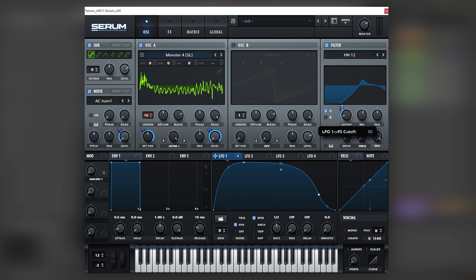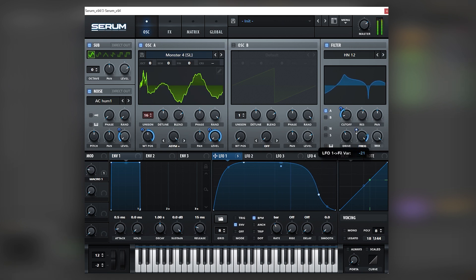What we're doing is trying to match the original movement of the track. Let's boost the drive a little bit, and then map this LFO into the frequency of the notch and bring it down. That actually sounds very very good.